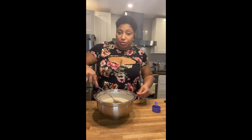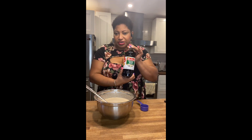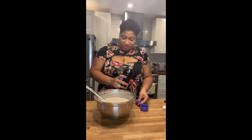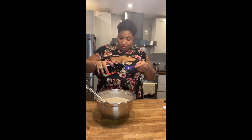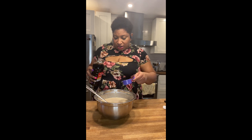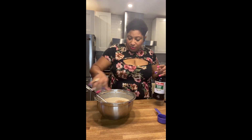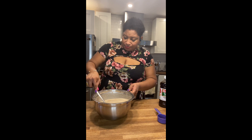I added the milk already. Now I'm going to add the vanilla. I use this Mexican vanilla blend — you could use imitation vanilla in this case because real vanilla is really expensive, and I'll be using quite a bit — about a quarter cup of vanilla in this recipe. It has a wonderful taste. And then next we're going to add the sugar.